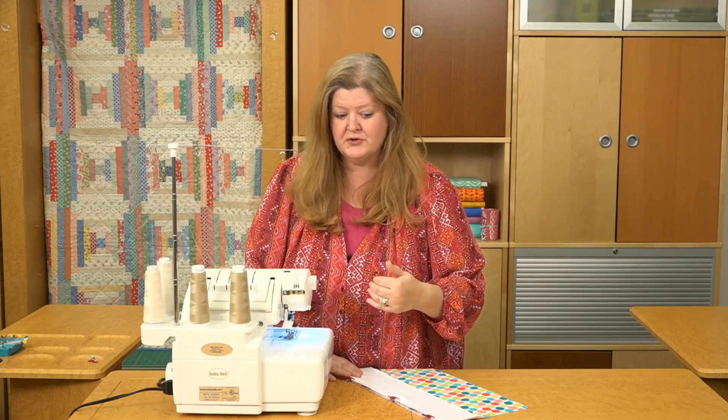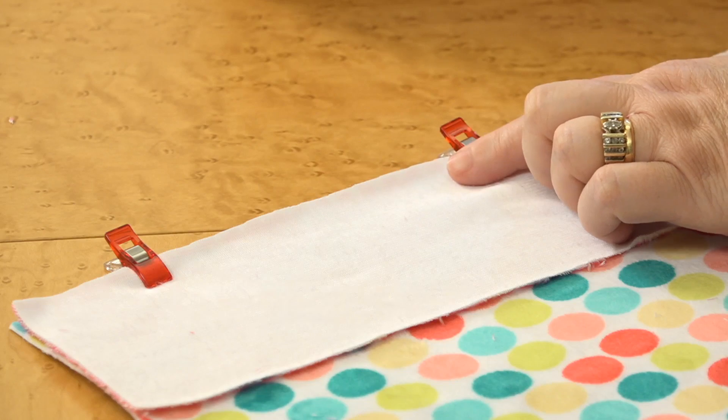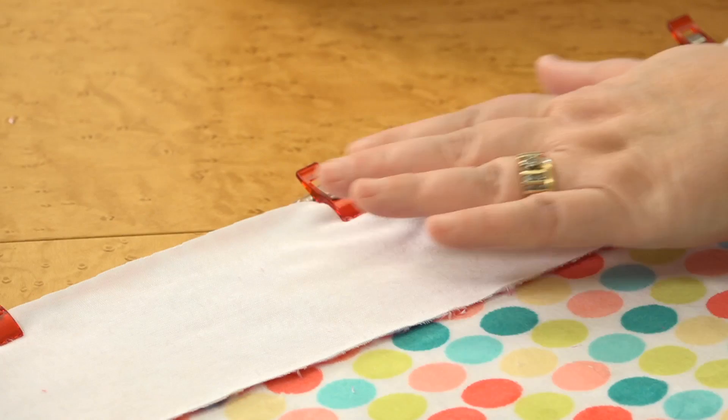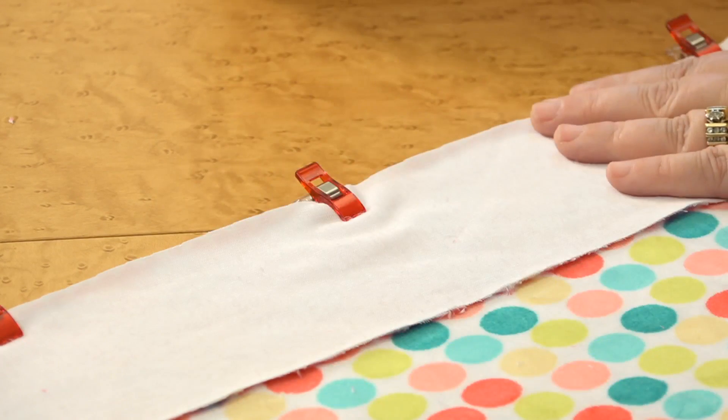When sewing with the serger, we usually suggest that you don't use pins. The pins can sometimes get lost in thicker fabric and then you end up sewing over them, which can ruin your serger. What we would suggest is trying these wonder clips. They work great with this plush fabric and they're hefty enough to hold those pieces together. You can see here I have a few of them used about four or five inches apart, and now I'm going to go to the serger and go ahead and sew this together.